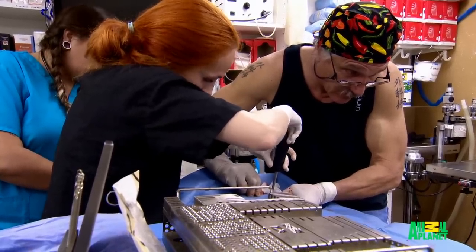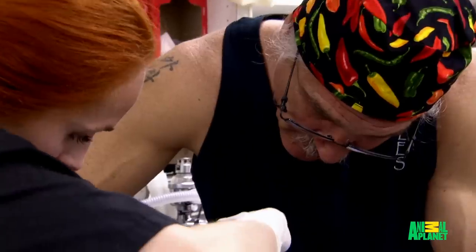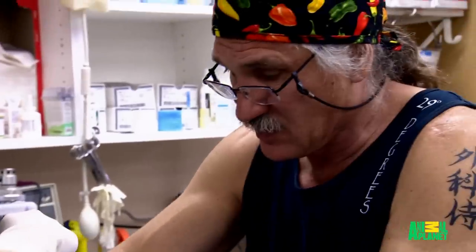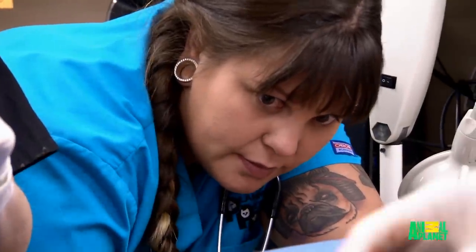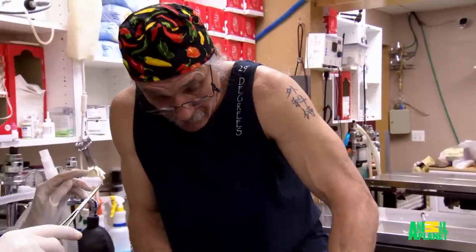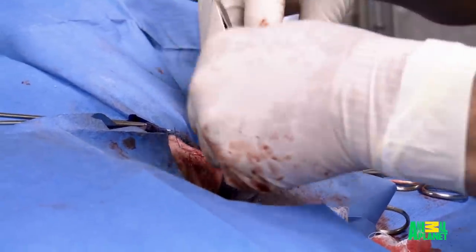I'm trying to put the screw through. Trying to find the right size screw. This is really soft bone — I'm really worried about splitting the whole thing. I'm just trying to get this lined up. A little bit more. That's good. I can feel it. That may be as good as we're going to get. The screw's through. That piece is no longer moving around. I think we got pretty decent alignment. The elbow moves. If he walks on this leg later, that's a success.